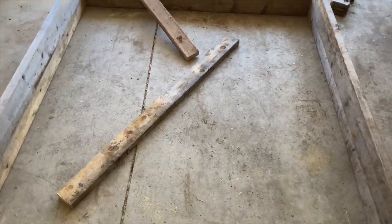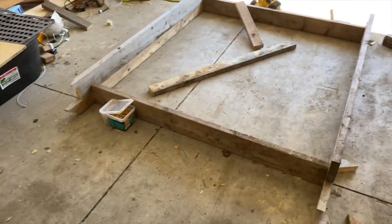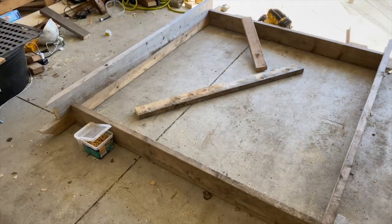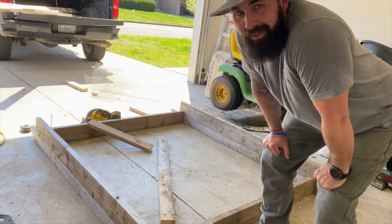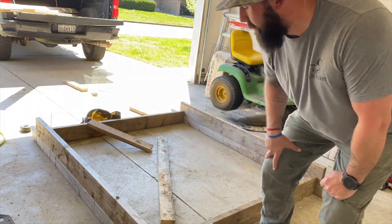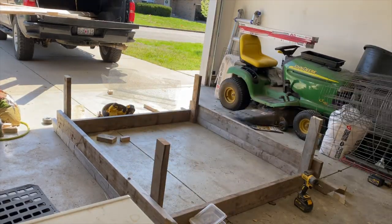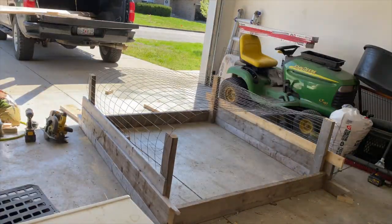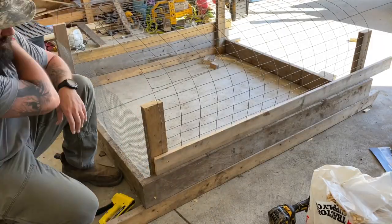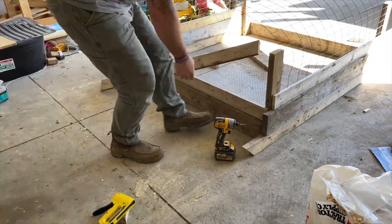Now I know what you're thinking — why is he stacking them 2x6s on there? Because I think the turkeys can get through my welded wire, and that's all I've got. I don't have enough chicken wire. Is it going to be heavy? Heck yes it's going to be heavy, but I work out a little bit. Not as much as my dad — my dad is the reason I don't work out, because genetically I'll look like him at 62.